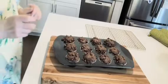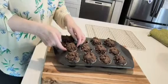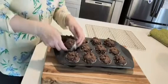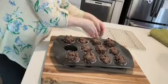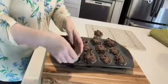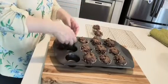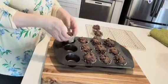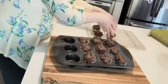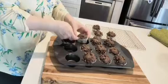I recommend after 5 to 10 minutes that you take each one out to cool down. Put them on a rack because it gets very sweaty and too moist if you leave them too long in the muffin form.